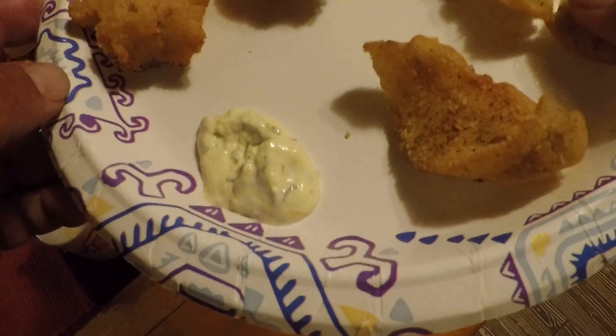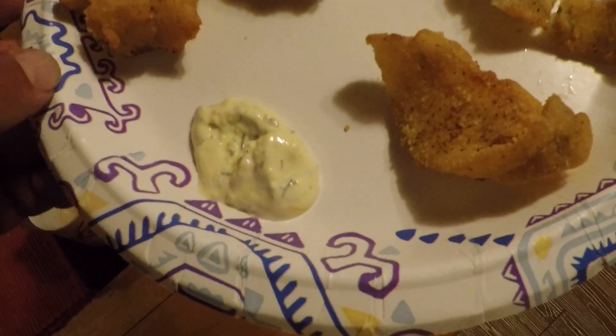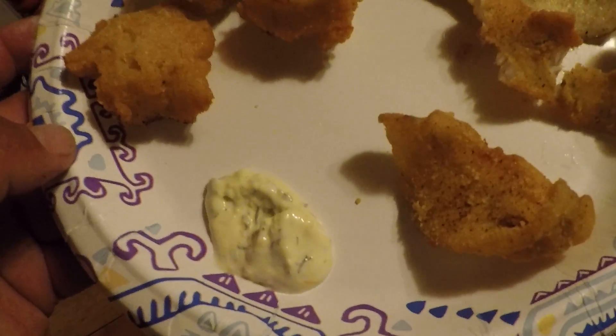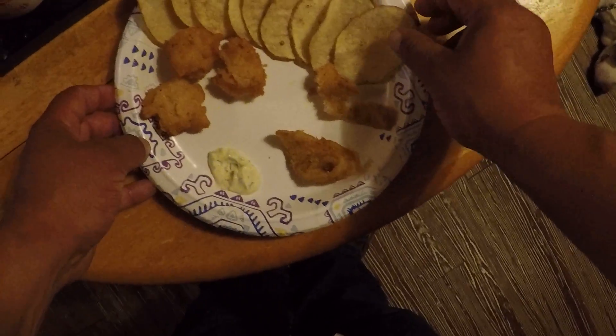Here we go. That's actually not bad. That's not bad at all. So if you get a chance to try golden shiner, give it a try. It is not bad.